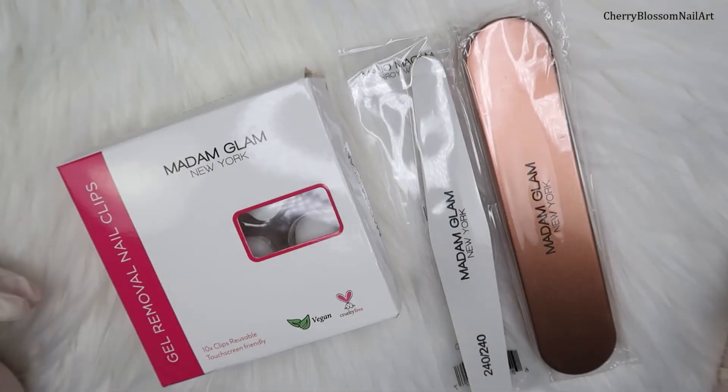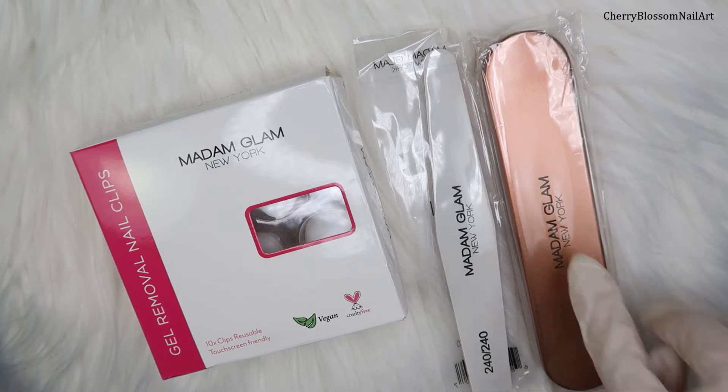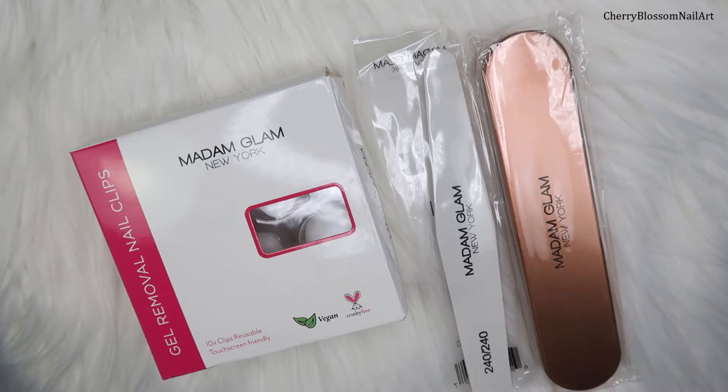Hey everyone, welcome back to my channel, I hope you guys are doing great. Madam Glam has launched their professional salon quality accessories on their website, so do check it out. I'll post the link in the description box. I have three accessories from them and they look amazing, especially this one — I can't wait to show you guys what's inside.